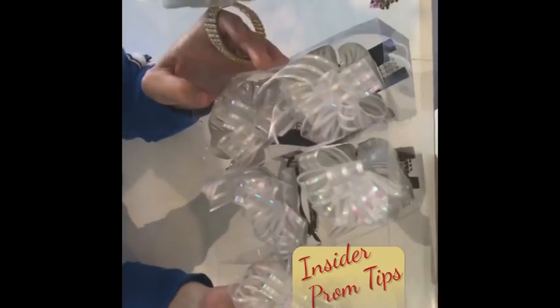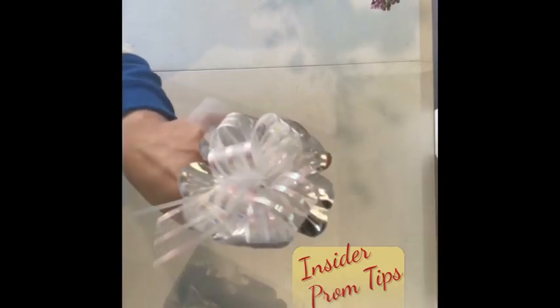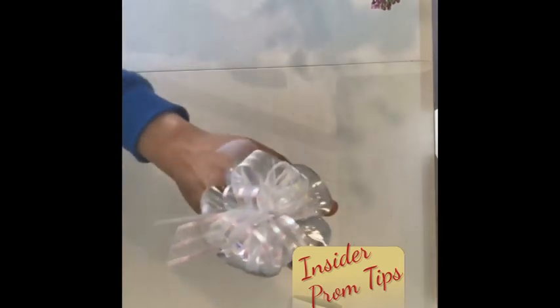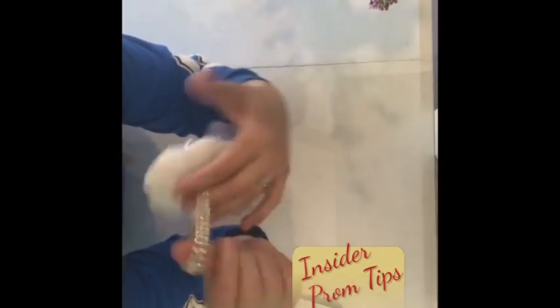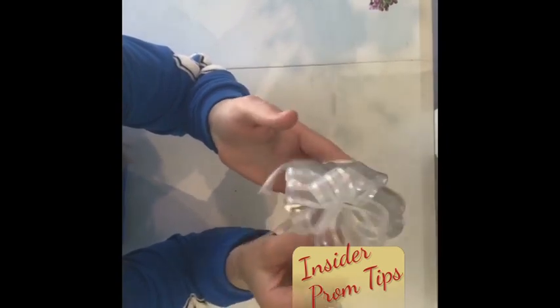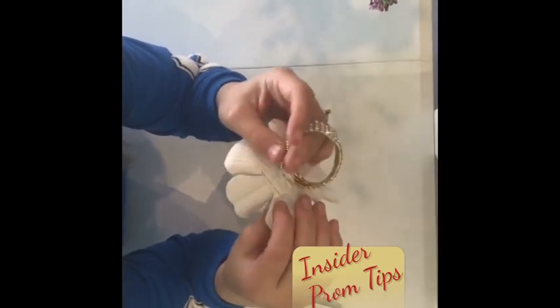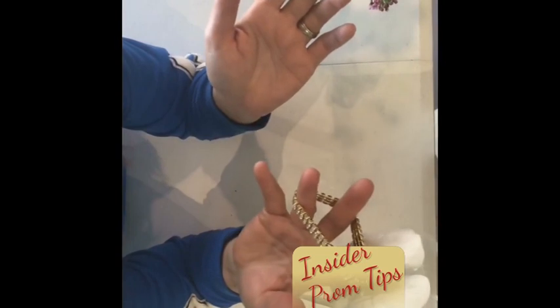Pretty self-explanatory. But what I love so much about it — check out how it comes packed. These bows are not crushed. They ship these to me and look at that, it is not smashed, crushed, or misshapen at all. They do cost a little bit more than if you were to just buy the bracelet, but you're gonna save yourself a lot in labor by buying it this way versus making the bow, attaching it to the bracelet, and gluing your silk leaves to it. It already comes just like that.